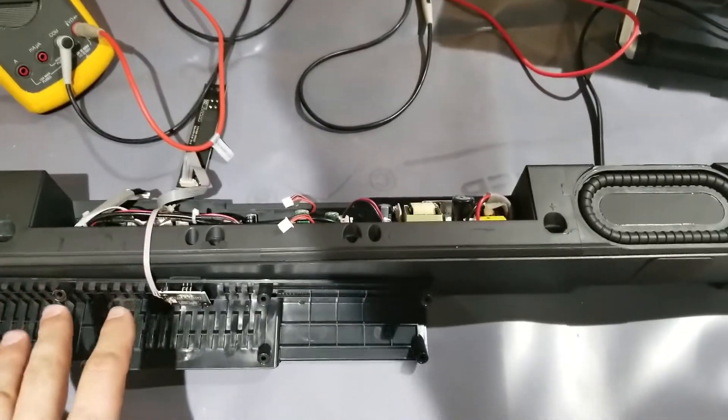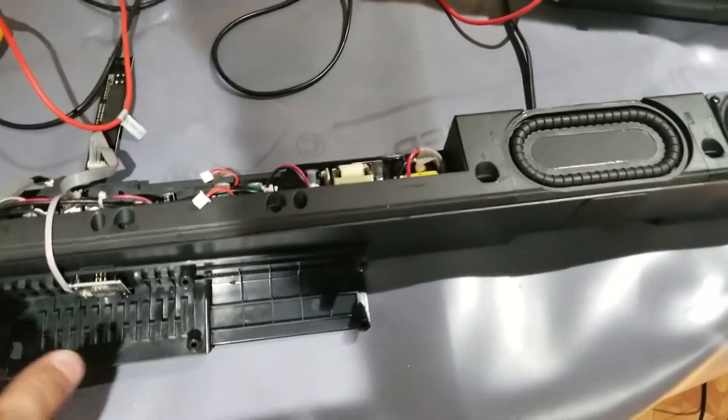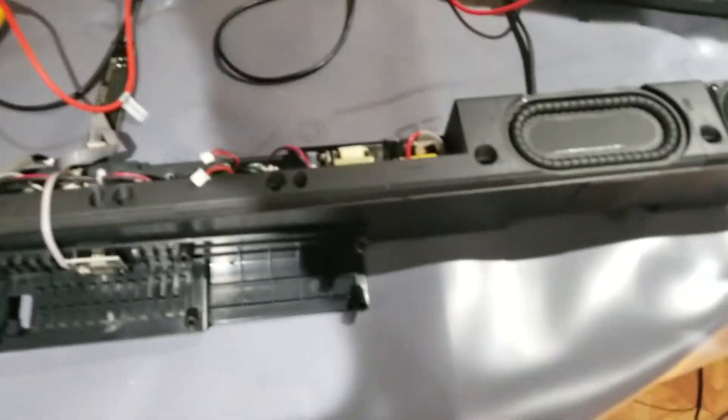This is our initial preliminary test. I've taken apart the sound bar. This is a Vizio SB300 series, I believe.